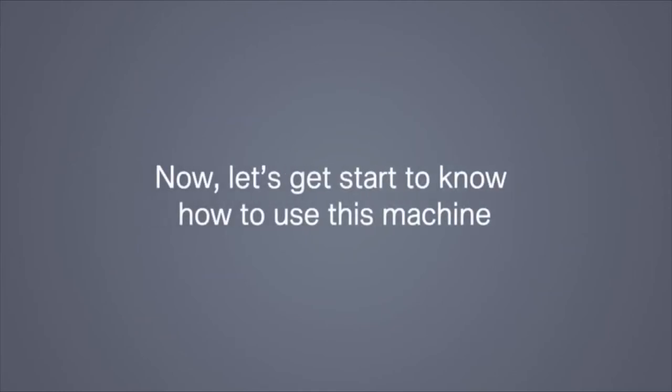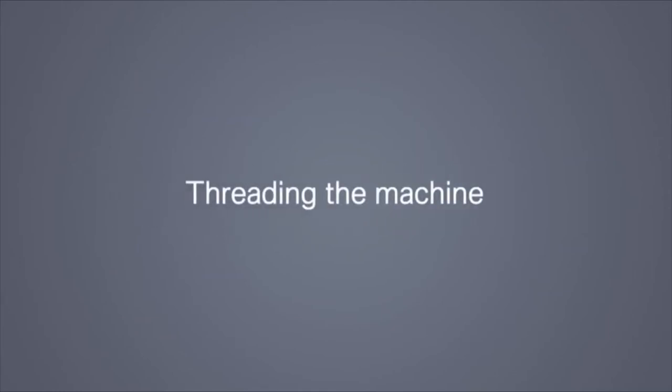Now let's get started to know how to use this machine. Threading the machine.